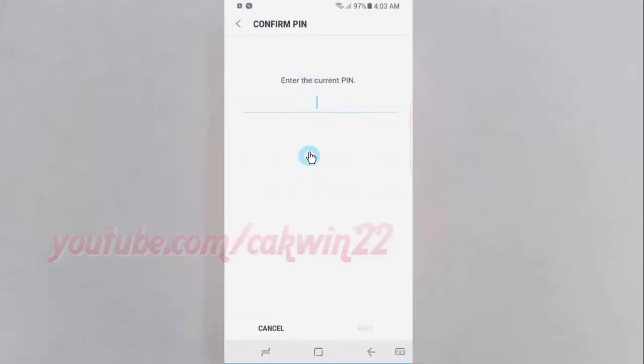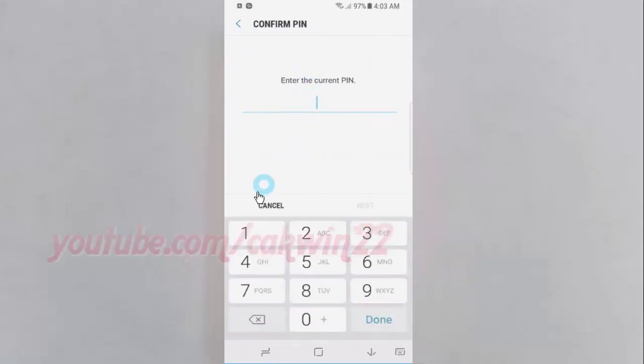Enter the current password, PIN, or pattern. Tap Next.